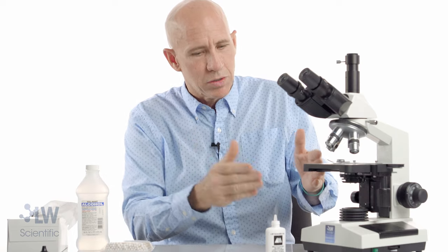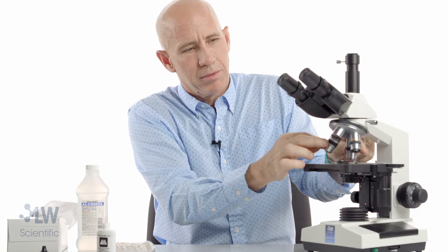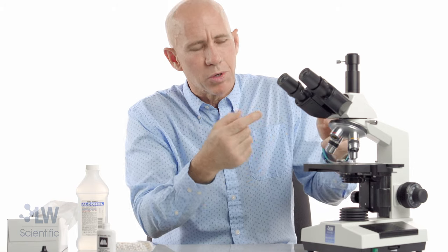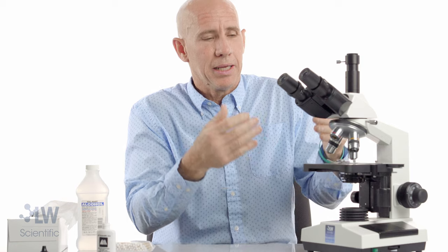Moving on to objectives. These short objectives you're not going to have to worry about — they don't touch oil, they don't touch the slide, they're almost never dirty. It's almost always the 40X. When people say they cannot see well through their microscope, it's almost always the 40X.